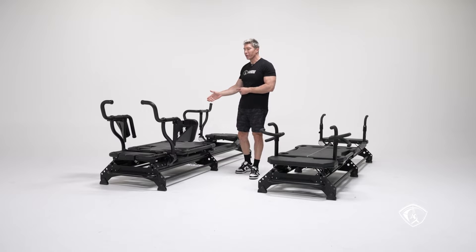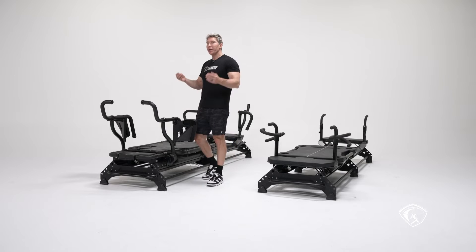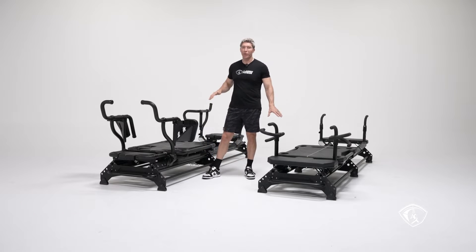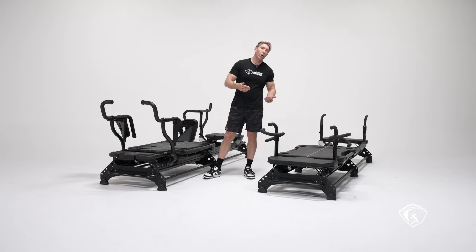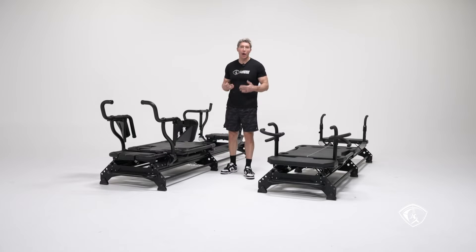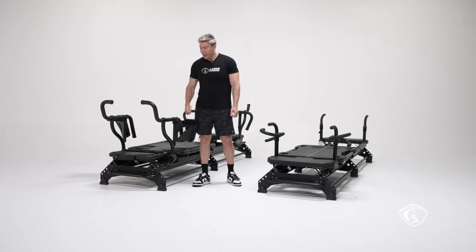The M3K has 125 inches of usable length versus 117 on the M3 — 8 inches more. However, the usable square footage is going to be the same: 100 square feet on both. The 8 extra inches on the M3K won't require more space in your room, so you can fit the same number of Megaformers — I recommend 10 M3 or 10 M3K+ per 1,000 square feet.